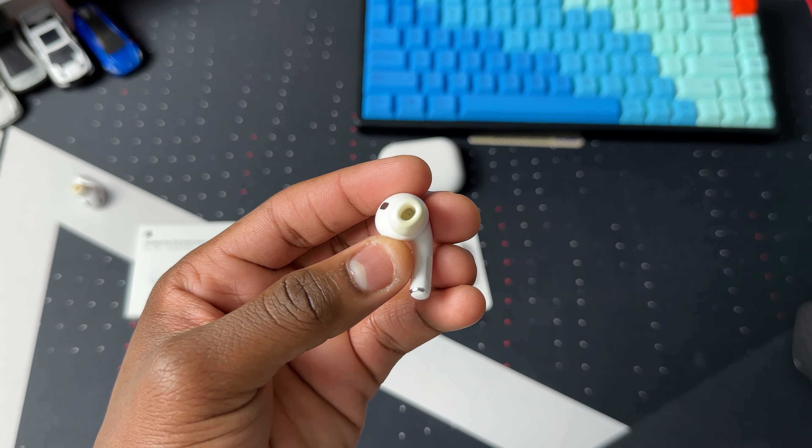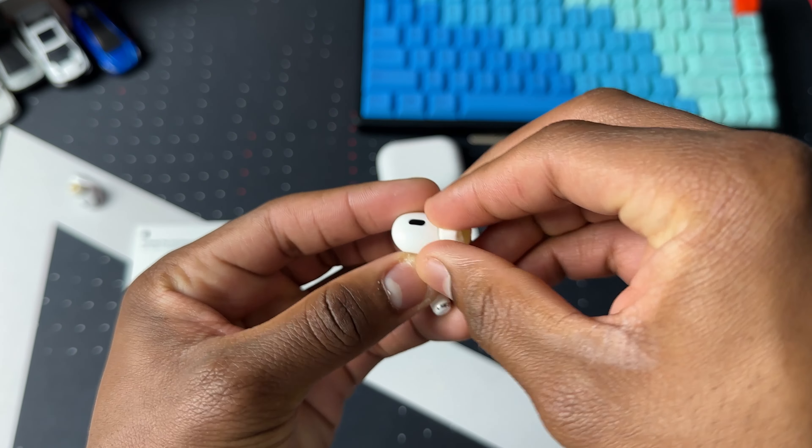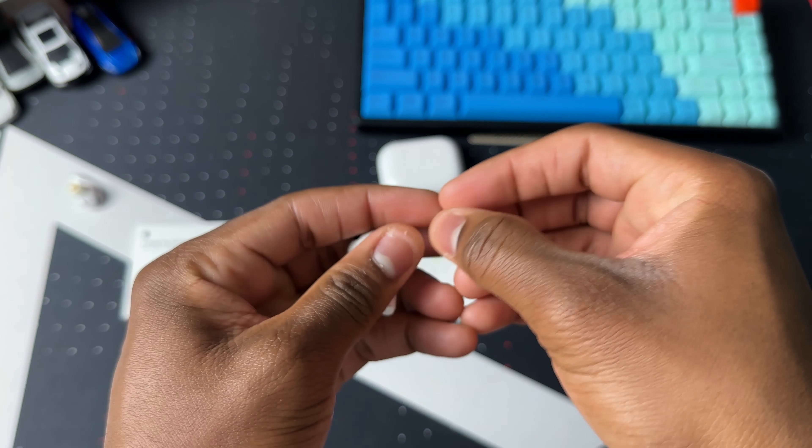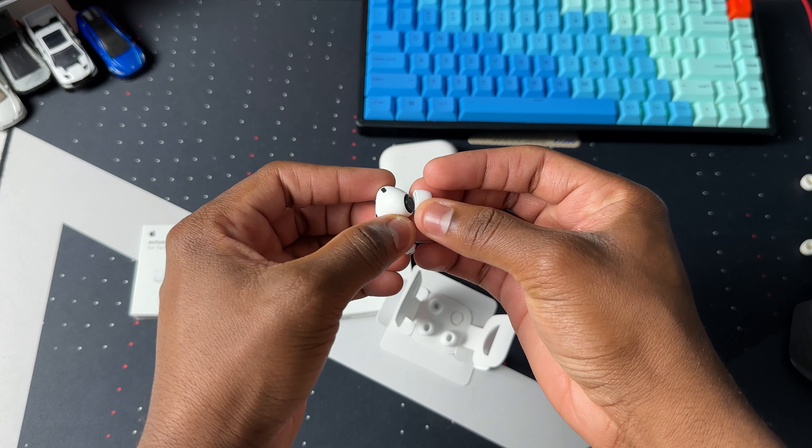Let's take off my yellow dirty old ear tips, and then just put on the new ear tips like this.